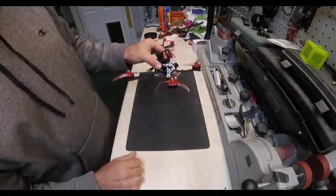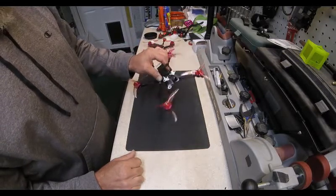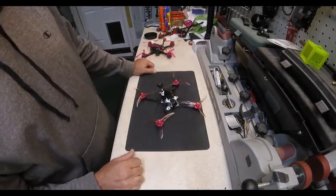In this configuration it flies much better than it ever did from the factory out of the box. So anyway, enjoy the video — thank you.